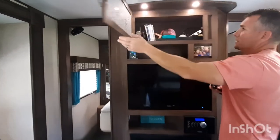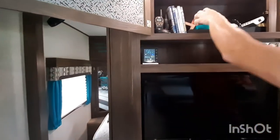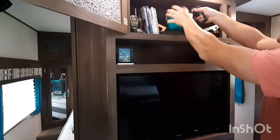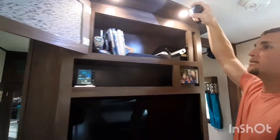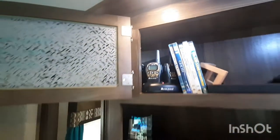We changed this a lot. Along with what we did to the TV in the master, we added an outlet up there in that side wall — that little white one, that's where the outlet was added.